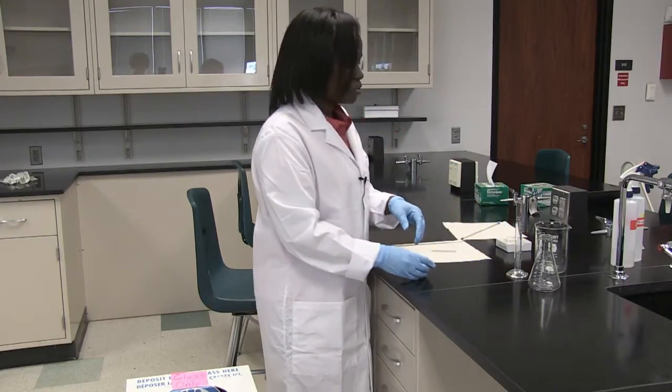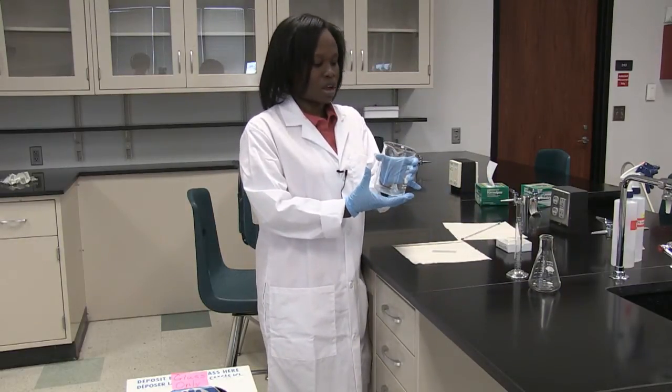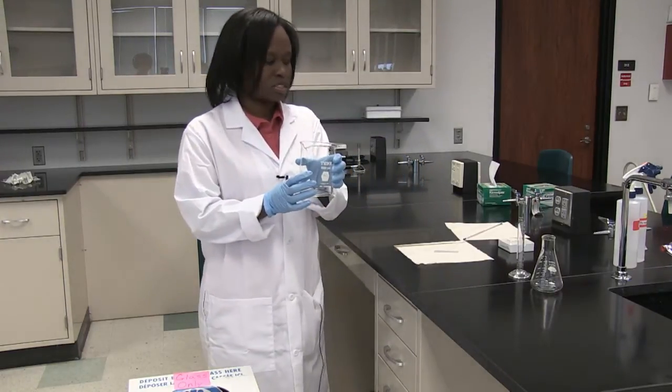When you're using your glassware, make sure — for example if you're boiling some water in a beaker — that you don't drastically change the temperature, because this could cause the glass to crack.